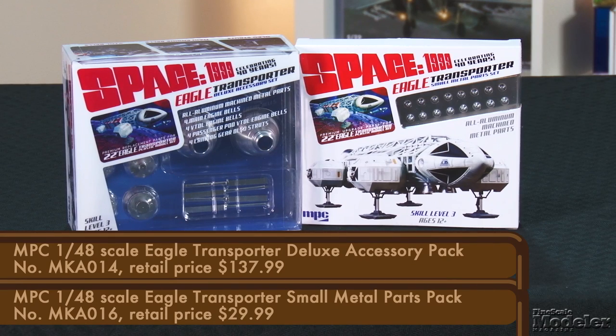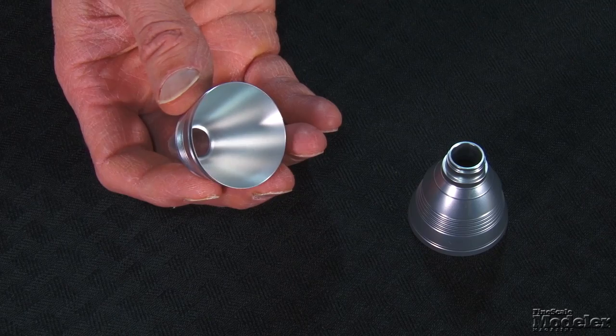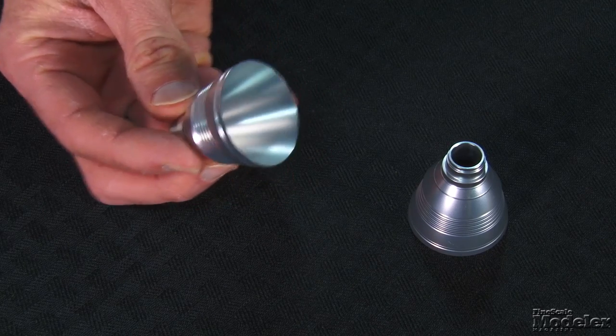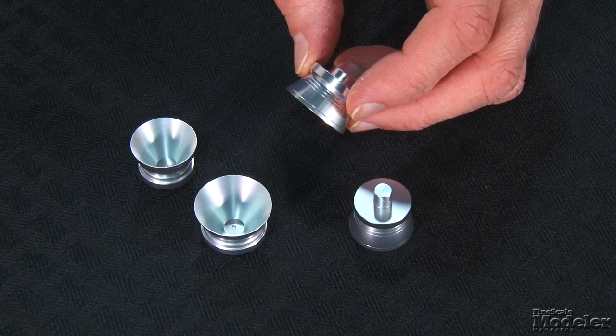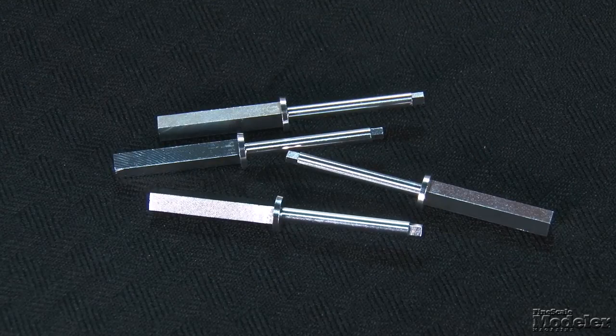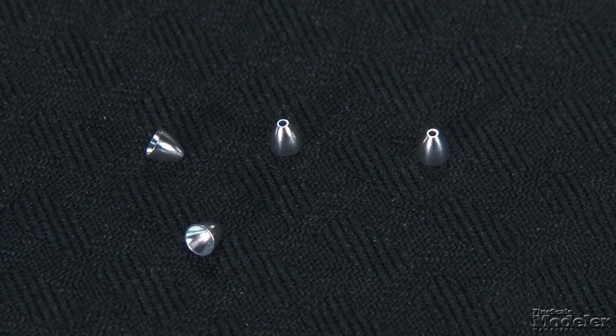Before we go, I thought I'd take a moment to show you the aluminum detail parts for MPC's big Space: 1999 Eagle that we introduced a couple of episodes back. These aluminum parts are gorgeous. First, we have the deluxe accessory set, which includes four large engine bells to replace the main engines, eight VTOL bells for the underside of the ship and passenger pod, and four oleo struts for the landing gear. The other set — small metal parts — includes 16 tiny RCS thrusters.